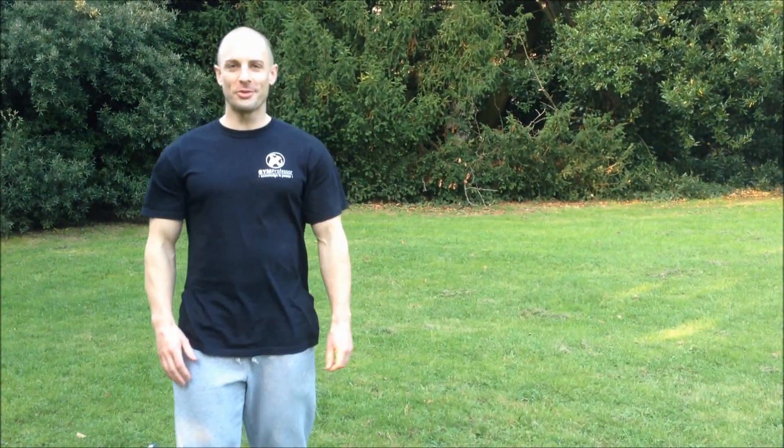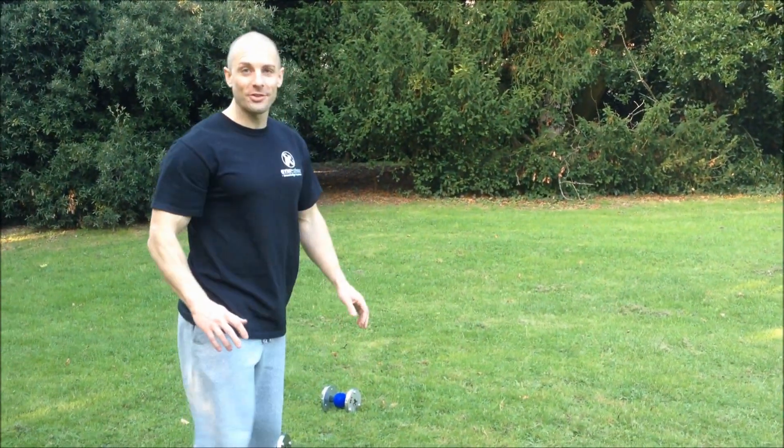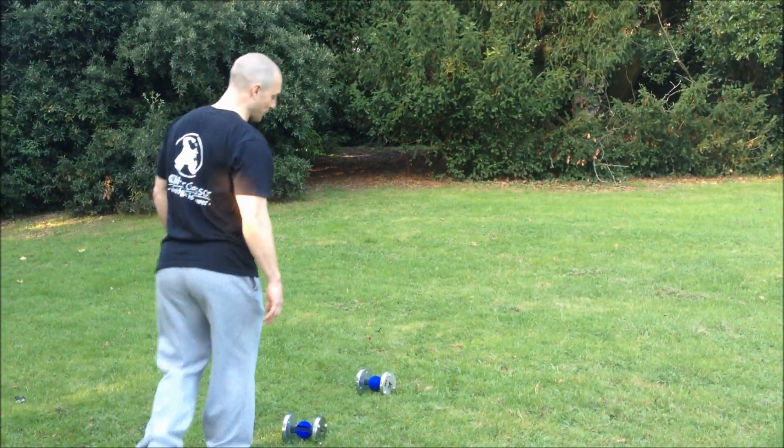This is a quick video demonstration to accompany the gymprofessor.com article on walking lunges. I'm just going to try and illustrate the key points raised in the article.